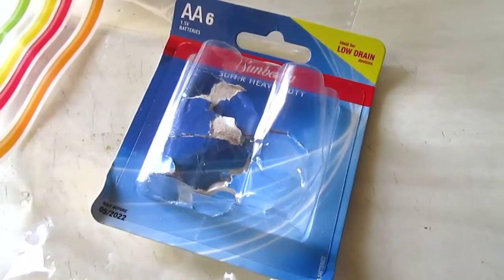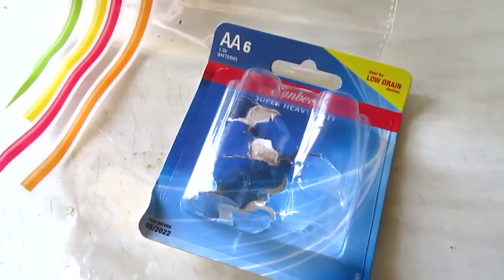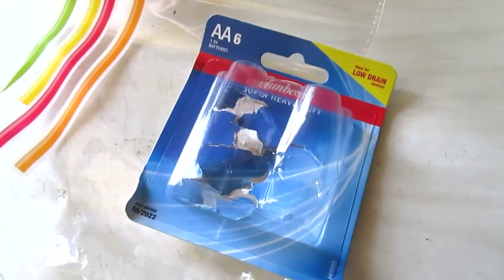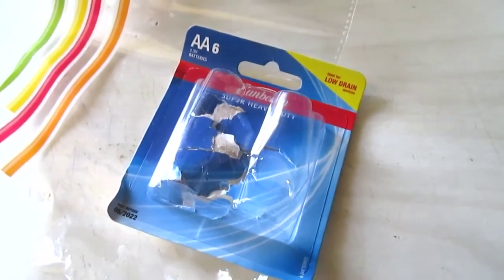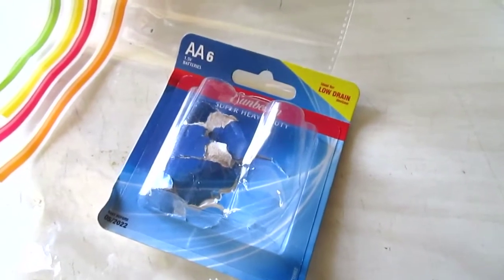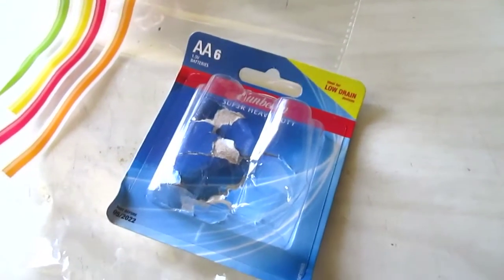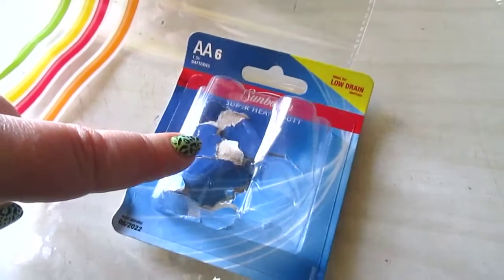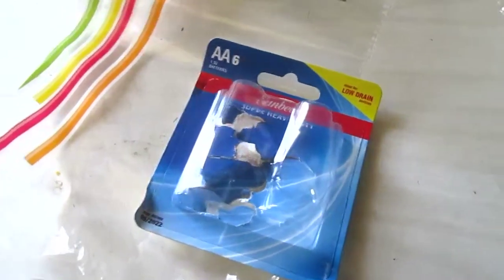I always purchase the Sunbeam double-A batteries. They used to come in 8-packs; now they're 6-packs, and the bonus packs went from 10 to 8 — a bummer. We use double-A's in our Xbox controllers, flashlights, and whatever else we need batteries for. They last a few days in a controller, and mostly we use rechargeable in the Xbox One, but we have a 360 in the bedroom that we mainly use these for.